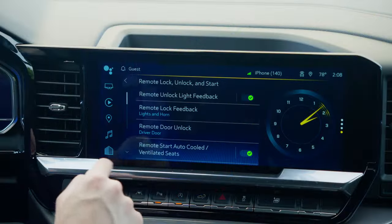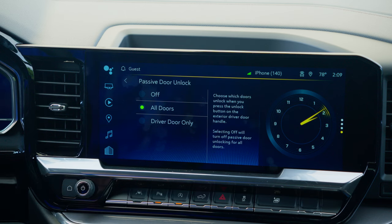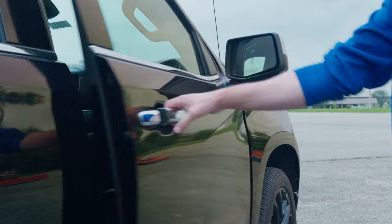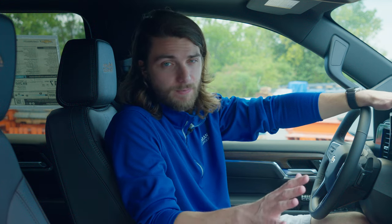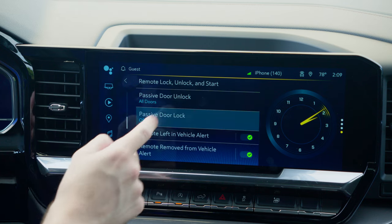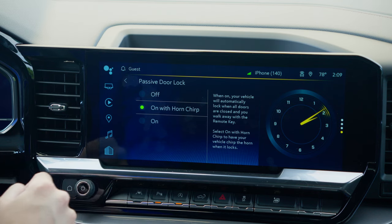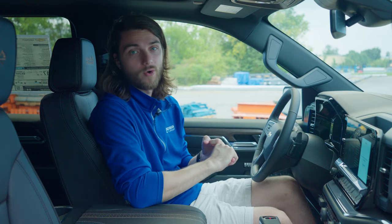In the same remote lock, unlock, and start menu, you have passive door unlock and passive door lock. The passive door unlock and lock refers to the keyless access buttons on the outside of the door panels. You can go in and customize which doors you want to lock and unlock when you use the keyless access system. If you're an individual and only want your driver's door to unlock for safety purposes, set it to driver only. If you're in a family and need all the doors to unlock, switch it to all doors. You can also turn passive door unlock off altogether. Similarly, with passive door lock, you can have it turned off, turned on, or turned on with a horn beep so you know that it locked.